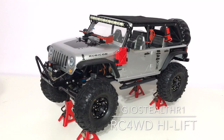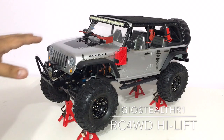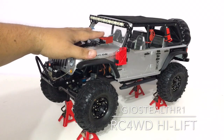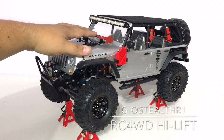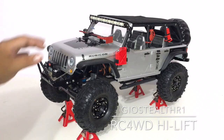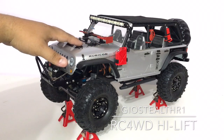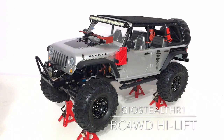What up YouTube, this is Geostealth R1 and I've come to you with another upgrade — a little conversational piece just to have for your RC. As you can see from my last video, I want this RC to be as scale as possible. I'm trying to get a lot of upgrades, not only visually but mechanically as well. I ended up installing this plastic jack that looks really nice on the RC, but it just doesn't look real enough for me. I want something a little bit more realistic.